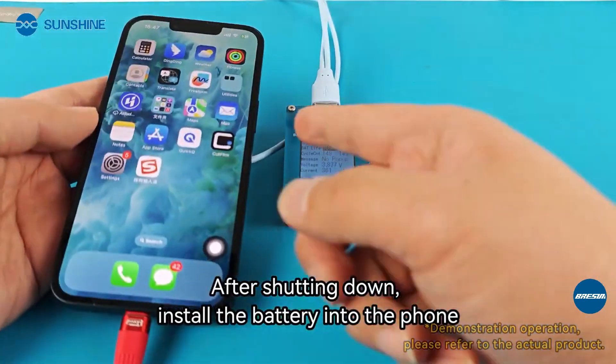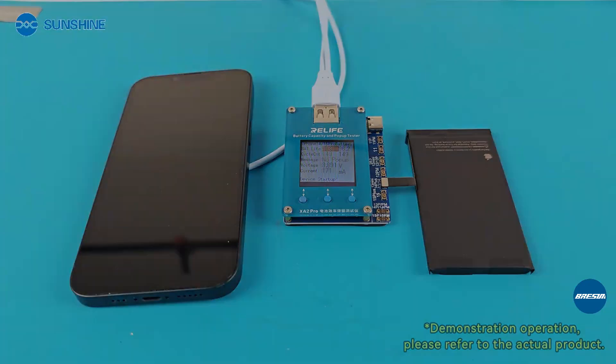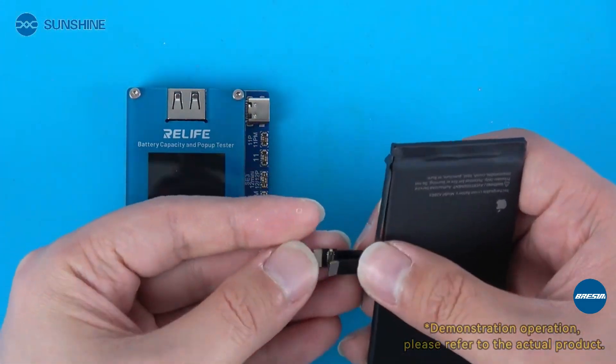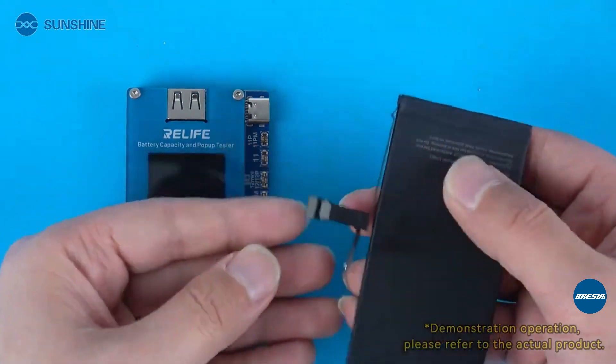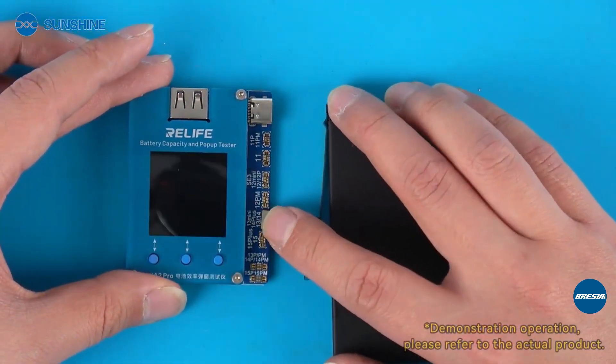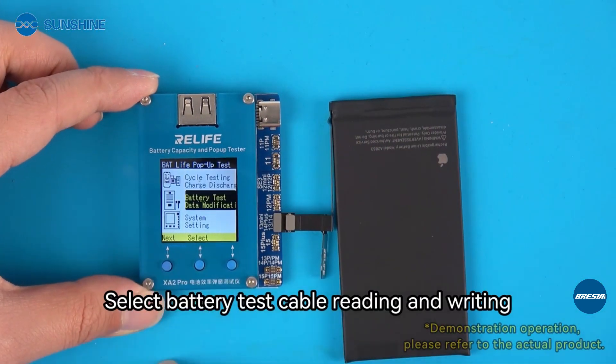After shutting down, install the battery into the phone. Modify the battery cable and install the cable to the battery. Connect the tester.